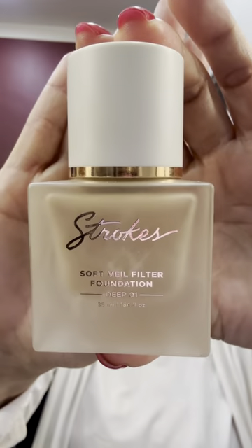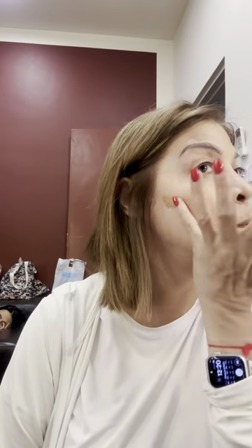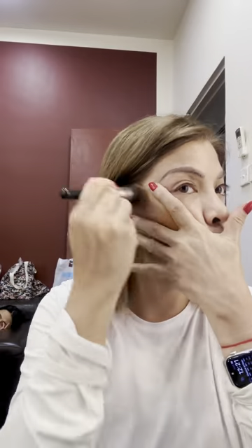For my foundation, I'm using Strokes Soft Veil Foundation in the shade of Medium 1 and mixing it with Tarte's Shape Tape Contour in the shade of Rich. Another trick I learned on TikTok was to make the shape of a triangle when applying your contour. I'm evening that out with an angled foundation brush, and then using a Strokes Concealer Brush to blend and even out the contour and the foundation.